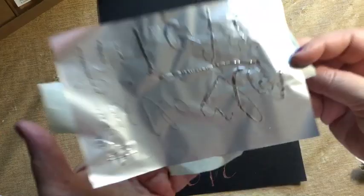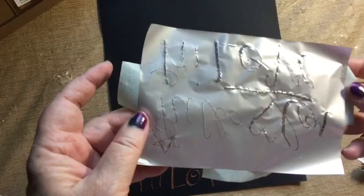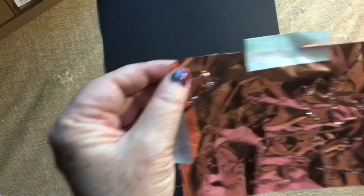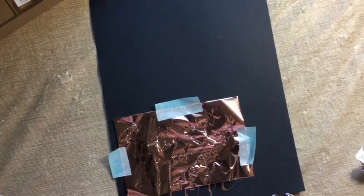On any area of the foil that's not used, you can actually save it and keep using it, because you're doing freehand. Whether you're using a stencil or freehanding, you can still play with the unused portion — you don't have to throw the foil out just because you finished one section.